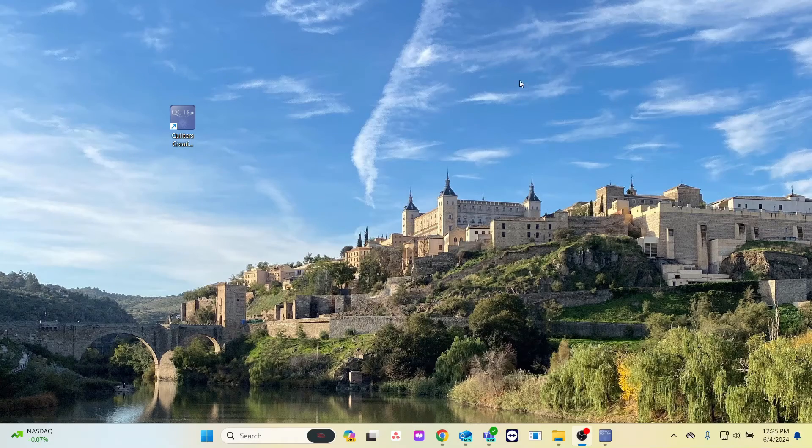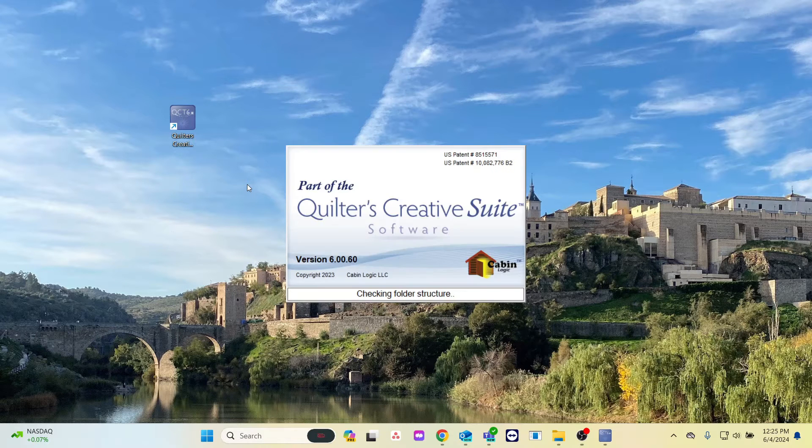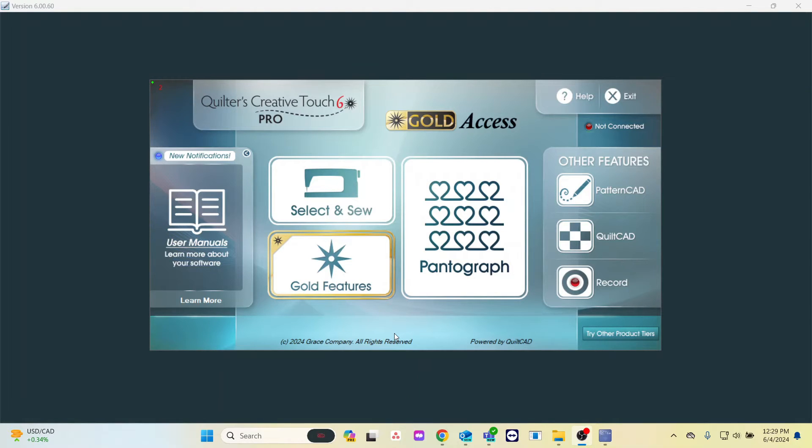After you put your thumb drive of your patterns onto your tablet, go ahead and open your software. It may be easier to do the import while your software is in simulation mode, but you can do it when it's not in simulation mode. For this example, I will be using simulation mode and I will use Pantograph.